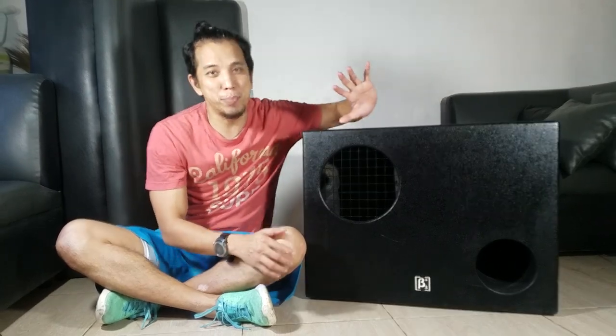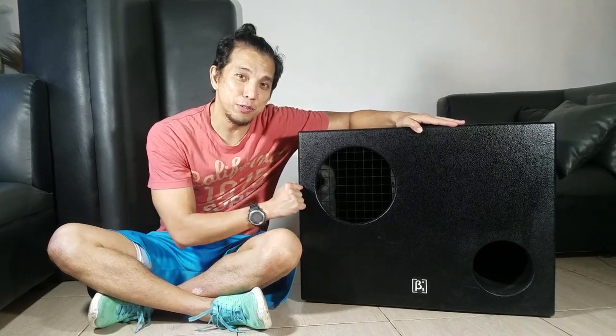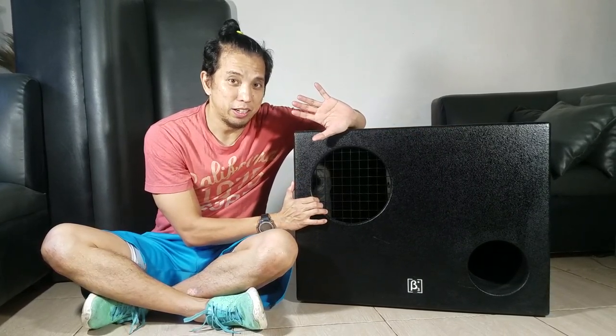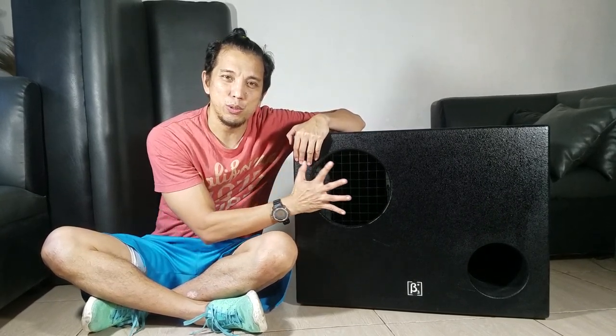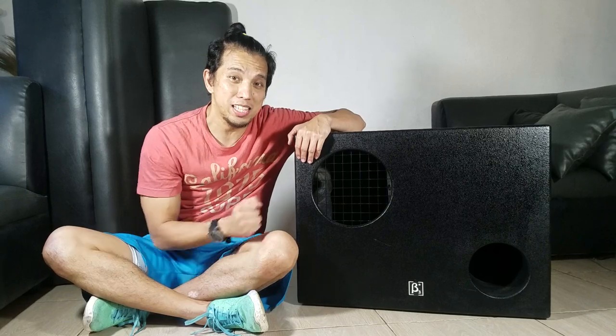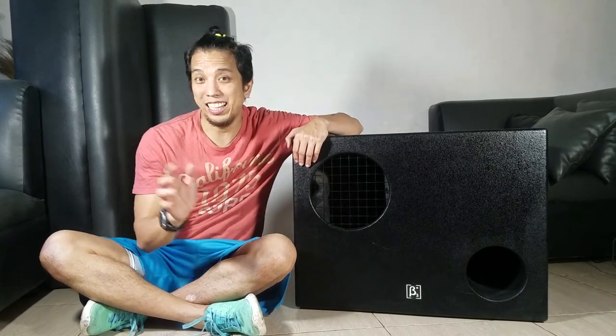So this is the Beta 3 B-118A — A stands for active. It's an 18-inch subwoofer, 500 watts, and I think it's going to produce a sound pressure level, or what we call the SPL, of 130 decibels. It's actually loud.